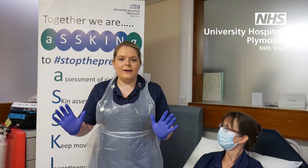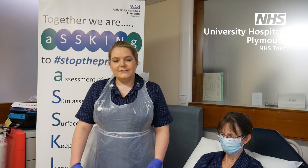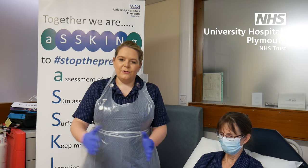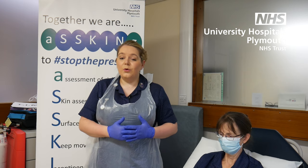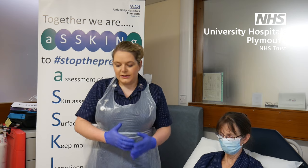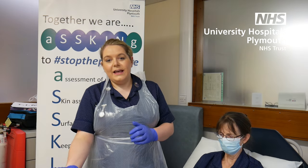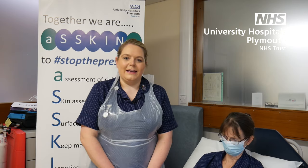First, make sure that you have the right PPE on and that you are doing good manual handling and not bending over. Make sure when you're looking at the leg that you do a full leg assessment first. Make sure you watch our TIME assessment wound framework on how to assess the wound, and check the heels for any pressure ulcers — then make sure you've washed and creamed the legs.